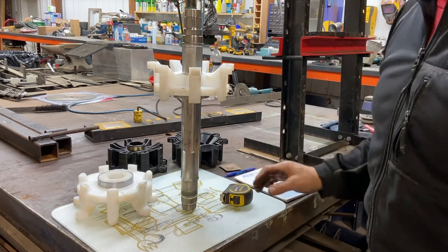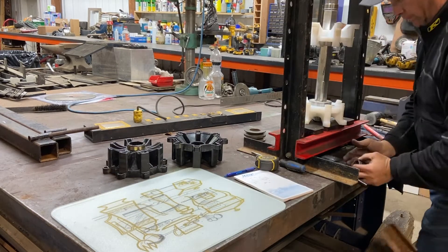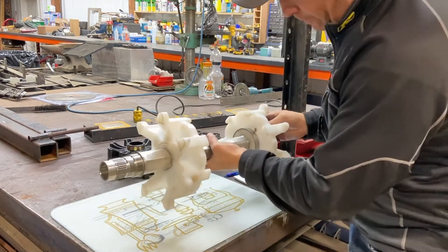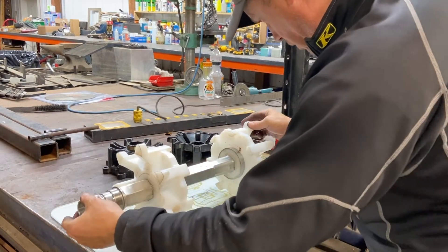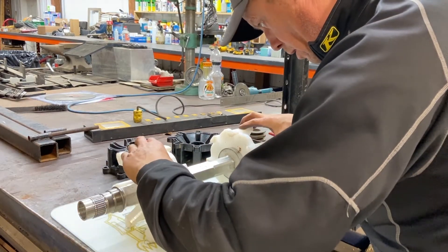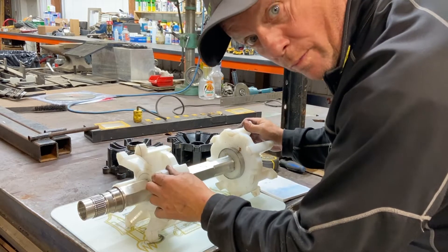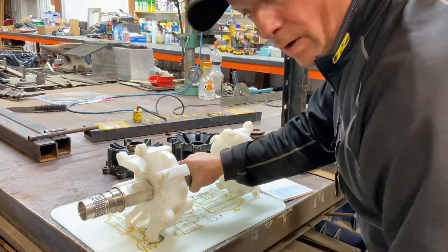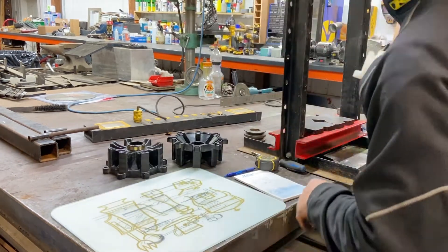These things are timed really nice. Put them on your flat surface and rock them a bit. If they don't rock back and forth, they're perfect. There's no movement there whatsoever. So we're good to go to keep going.